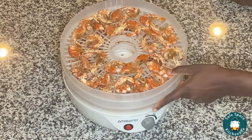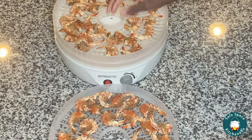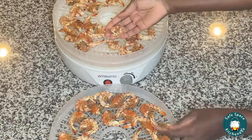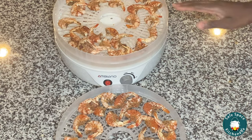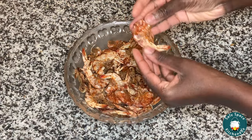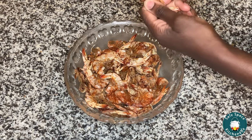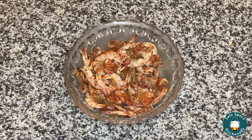So after 12 hours of dehydration, my shrimp is completely dehydrated. I'm gonna go ahead and let it cool a little bit, but before that I test it to make sure it is fully dehydrated. As you can see, my shrimp is snapping, and that is an indication that it is fully dehydrated. So I'm gonna go ahead and transfer this into a bowl and let it cool a little bit. One thing you don't want to do is go right from the dehydrator and grind it — let it cool completely before you grind it. If you grind it while there's still heat in it, it might get cakey quickly and you don't want that.